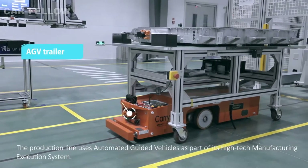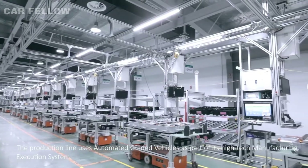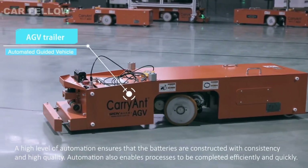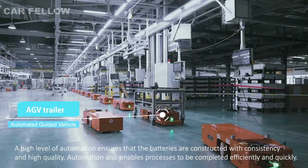The production line uses automated guided vehicles as part of its high-tech manufacturing execution system. A high level of automation ensures that the batteries are constructed with consistency and high quality.